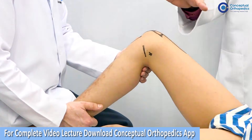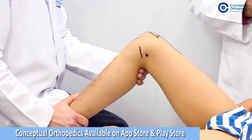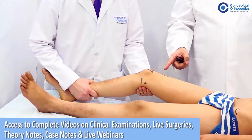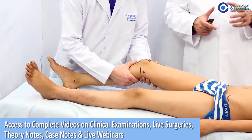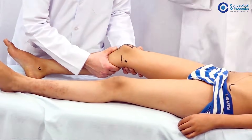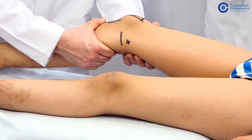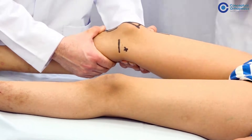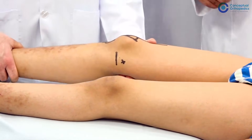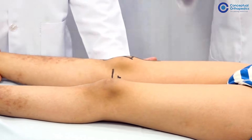The anterior drawer test requires 90 degrees of flexion. For acute injuries, the test is done in 20 degrees of flexion — this is the Lachman test. He holds the lower end of the femur and upper end of the tibia and tries to see the same laxity. Normally there is some laxity in a normal joint. Practice on your friends — you will get a feel for what normal laxity is. This is one of the most sensitive tests for ACL injury.